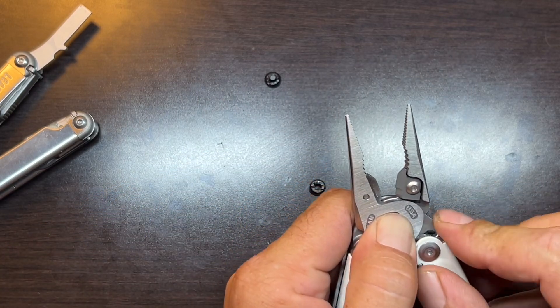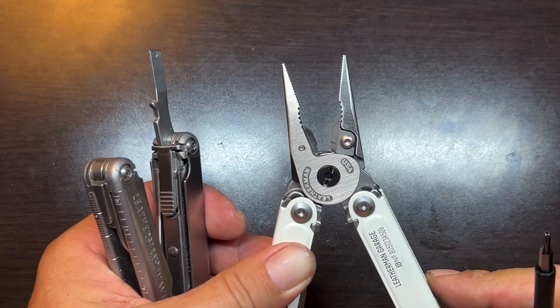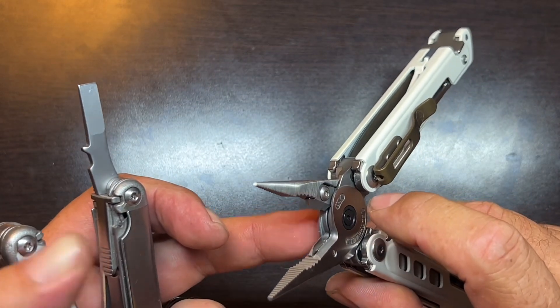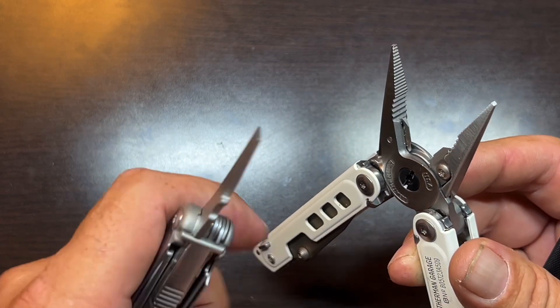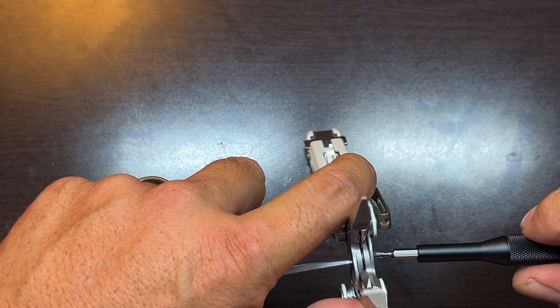Looky there — we got it! The spring action is working. Now all I've got to do is get it put back together. I got it seated in there — it's not quite tight yet, but I want to make sure the action was working. Basically, I just had to push everything together once I had gotten that spring set again. Now I just want to tighten everything up and check it to make sure everything is working right.